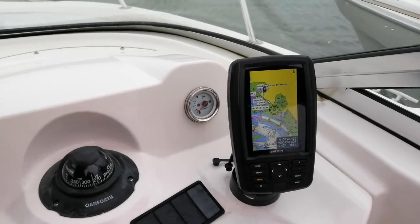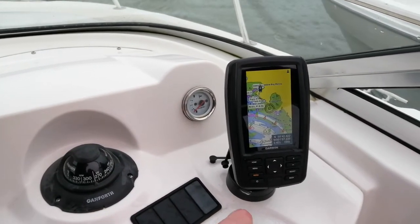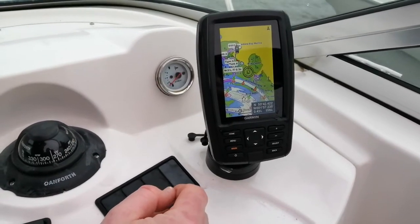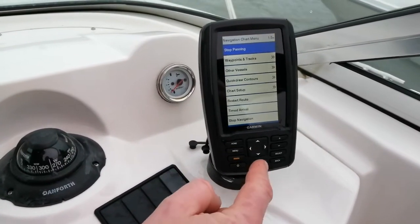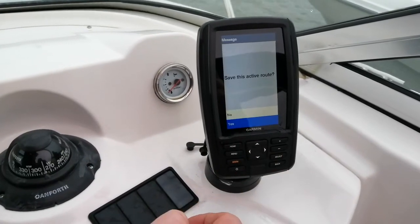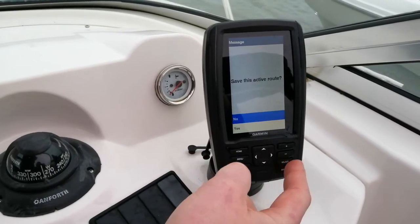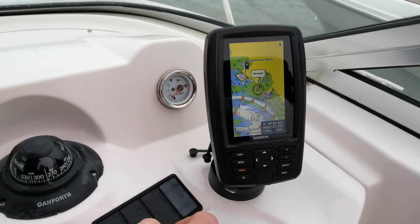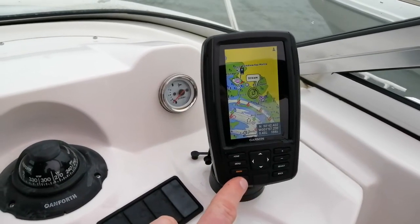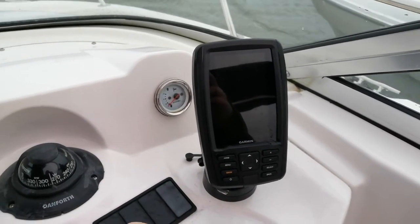When we come to put the boat away at the end of the day, it would be polite if you've had things going to press the menu button and choose stop navigation. Do you want to save this route? We'll say no, because it was a bit of a mess. And then finally press and hold the power button — it shuts the unit down quite simply, and that's turned it off.